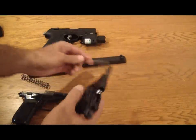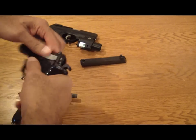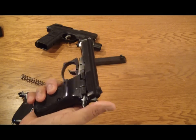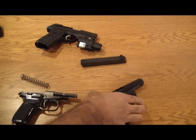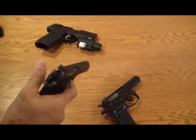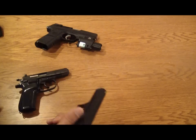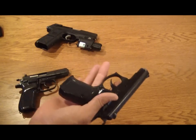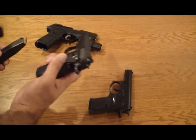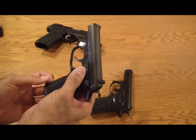What I haven't done before is try to interchange the parts. The slide from the CZ-82 will fit on the CZ-83 and vice versa. Looks like the parts are interchangeable. Take a clip from one, put it in the other — that's pretty cool.